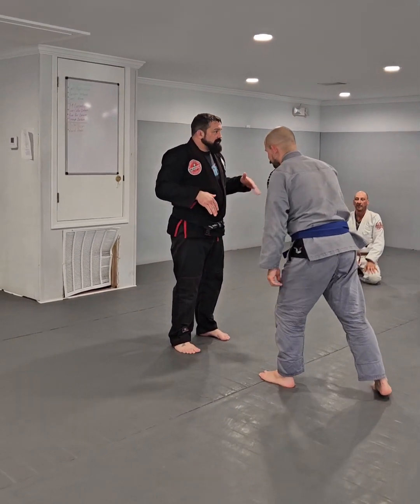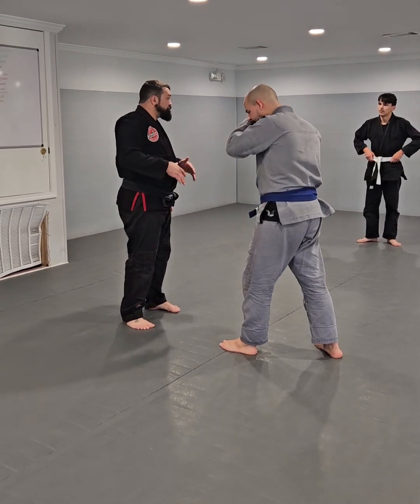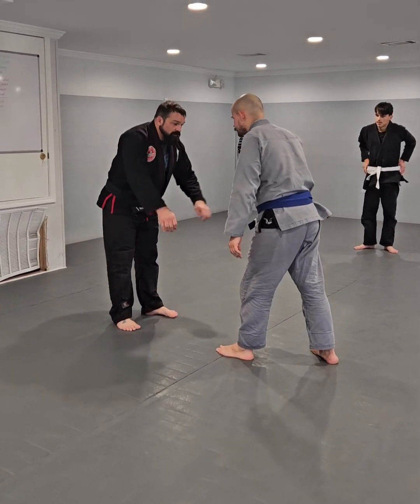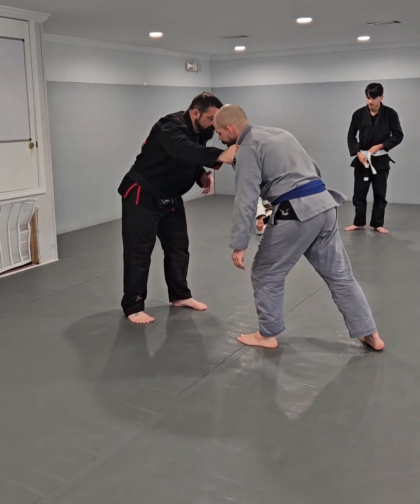In order of doing everything we did today, you can drill it in pieces, you can drill all of it — it's really whatever you want to do. So if we look at our takedown, we did Thursday.